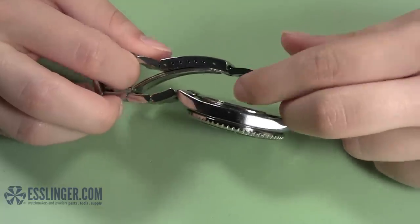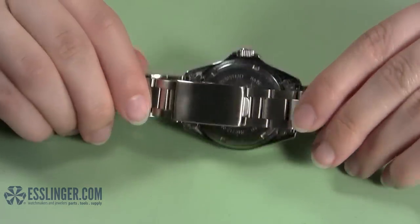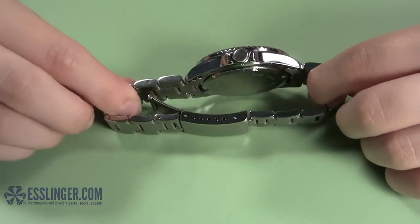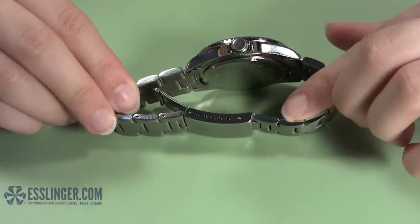How will you know if your watch band is held together by screw pins? Turn the band on its side, and if the links are solid on one side with a hole on the other side with a screw head facing up, you are dealing with a screw pin.